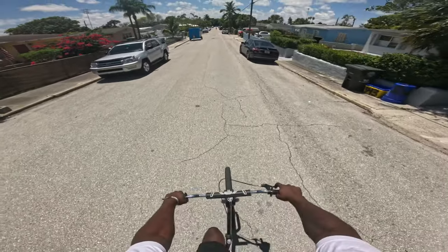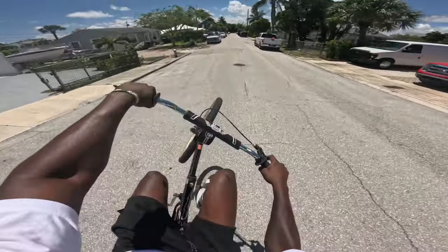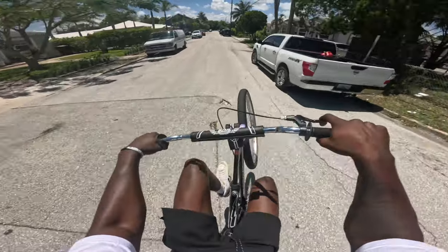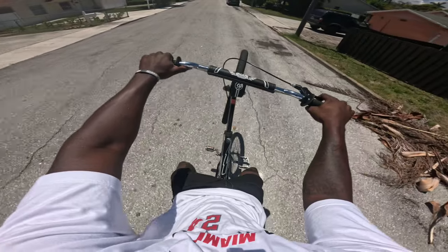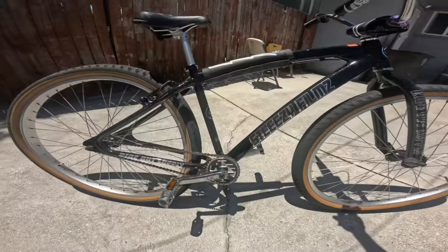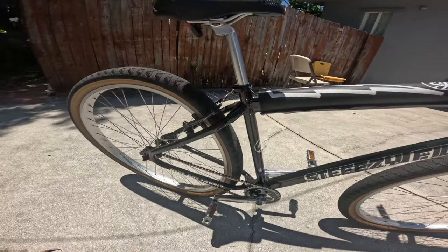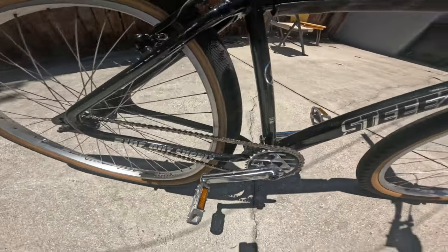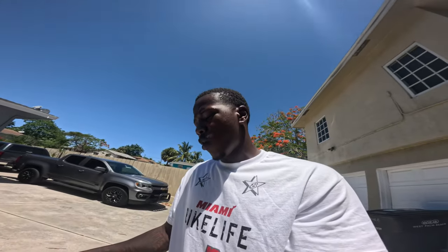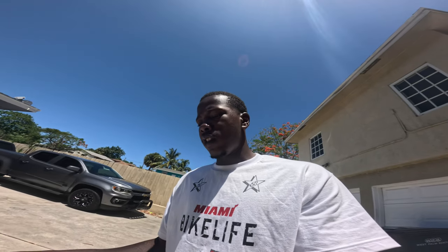I already feel a huge difference — the bike pops up so easy now, I feel like I've got so much more control. All right guys, she's finally converted to a 33-15 gear ratio. I've been saying this since day one: when it comes to making your Big Ripper easier to willy, that is the gear ratio to go to. Try it out — if you don't like that 36-16 gear ratio, switch over to a 33-15.